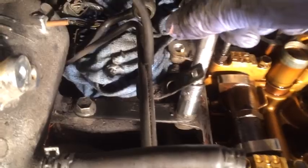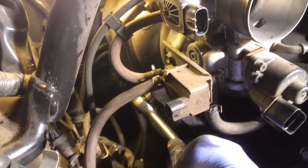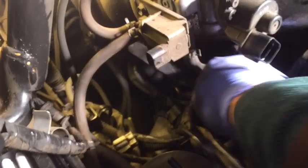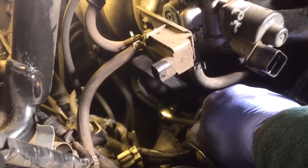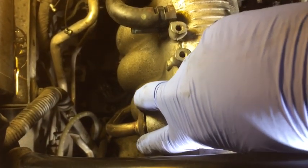Now we're going to remove the upper intake manifold stiffener bracket right here by undoing these two 12 millimeter bolts — it stiffens the connection between the manifold and the cylinder head. There's also a lower stiffening bracket down below using a 14 millimeter bolt — you can see the bracket running from the wrench down underneath. Remove that bracket as well.